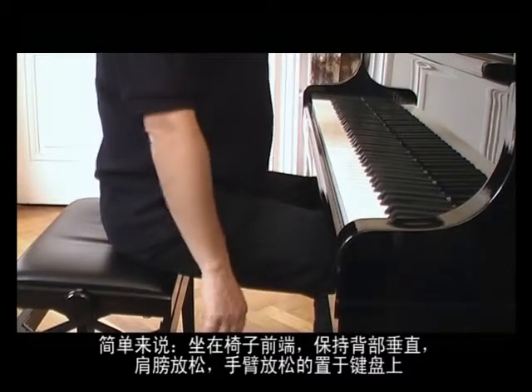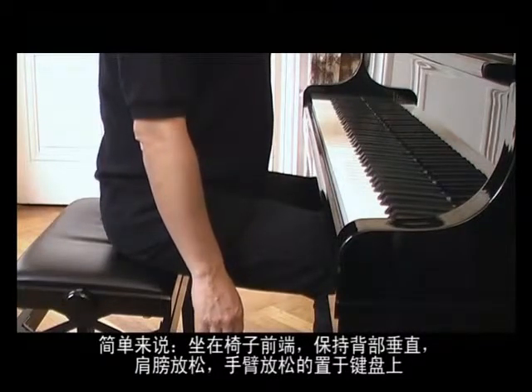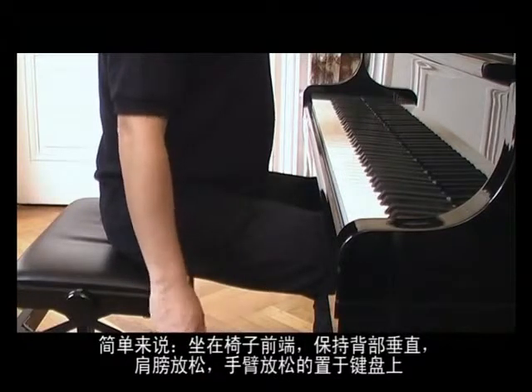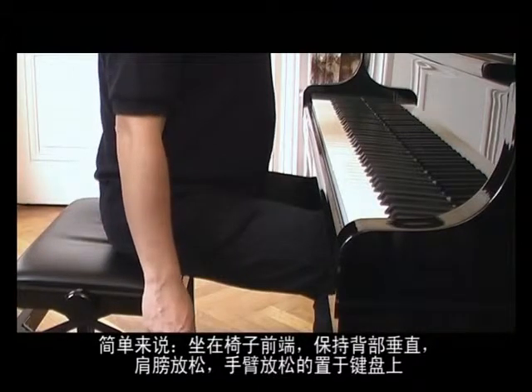In order to recapitulate: just sit on the border, straight back, relaxed shoulders, relaxed arms, simply put down on the keyboard.